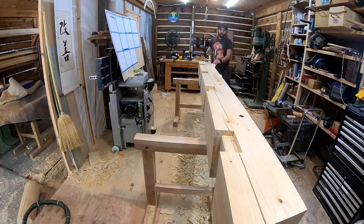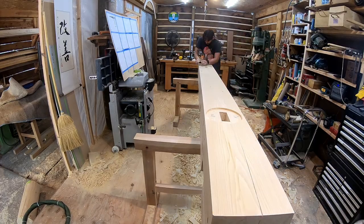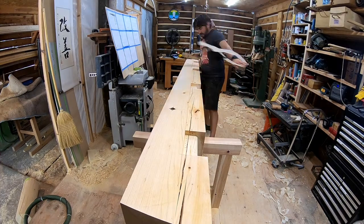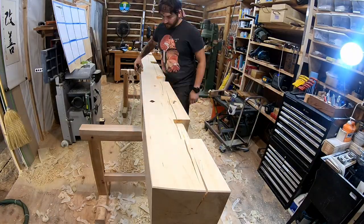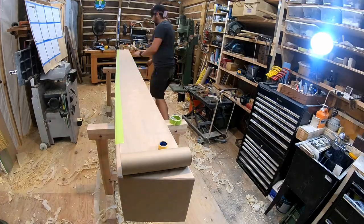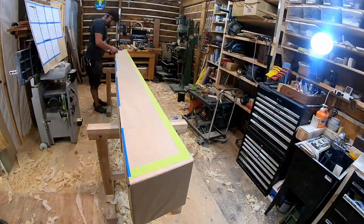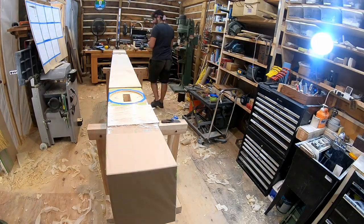With the major joinery done on this large upper beam for the gate, I hand plane all the surfaces, plane the ends smooth, and then wrap the whole thing with protective paper except for the areas where joints are going to intersect. This piece is complete.